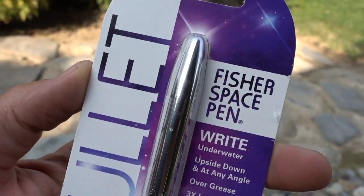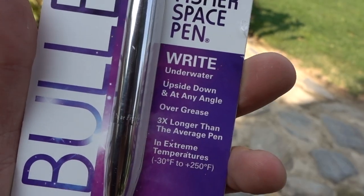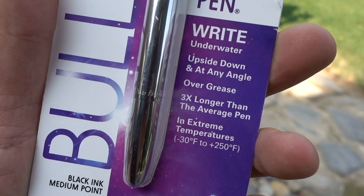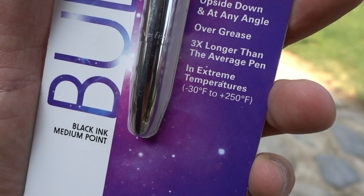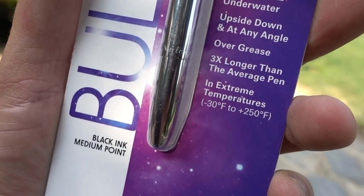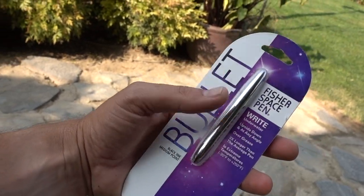So this guy Paul Fisher came up with the idea of this space pen. He's the one that has credit for it on the name of the pen. It's called the Fisher Space Pen — this is the bullet model. It works right underwater, upside down, at any angle, over grease, even in extreme temperatures: negative 30 to positive 250 degrees Fahrenheit. So this pen is pretty incredible.